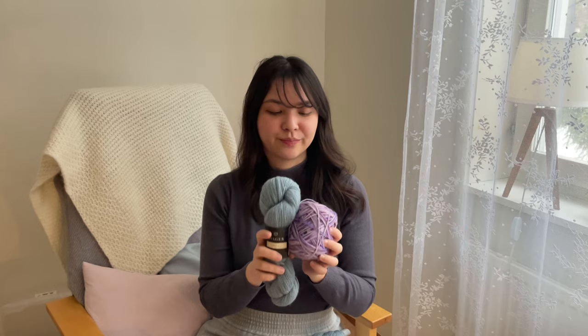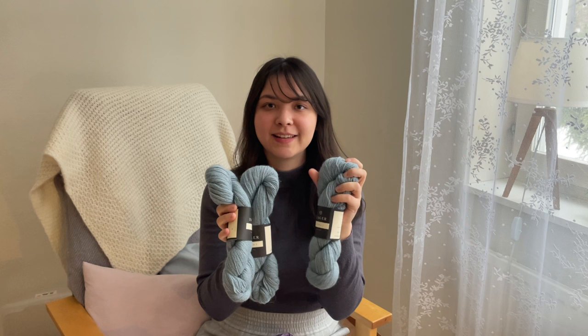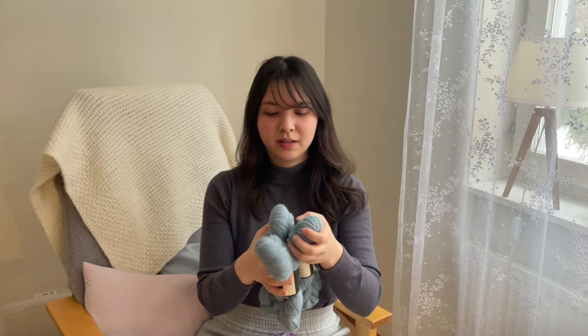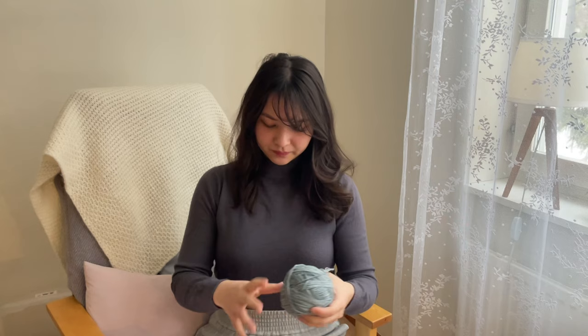The Alpaca 2 yarn is really really soft and fine, so I want to use it in projects that get a lot of wear. Since I don't want it to pill too much, I'm planning to make it into accessories like scarves and cowls.